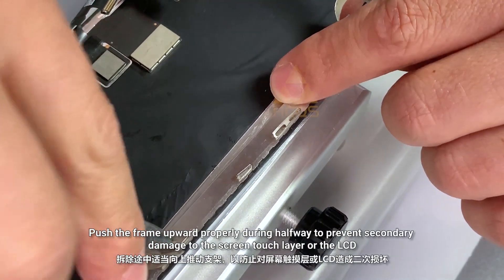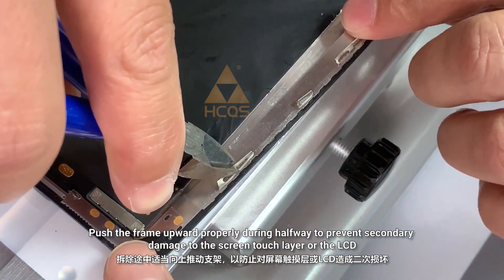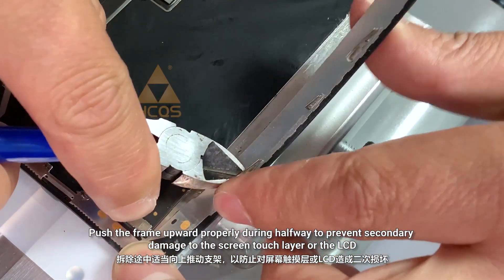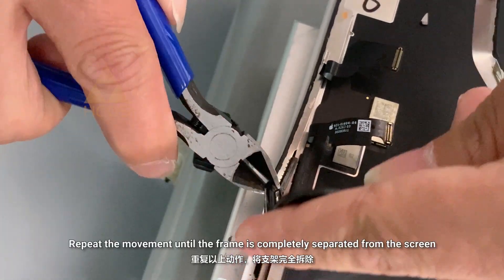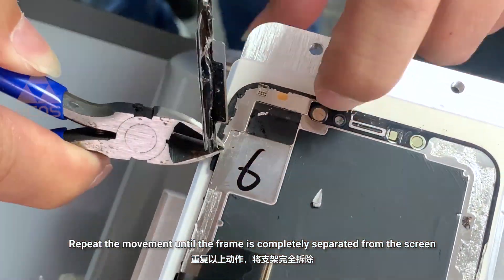Push the frame upward properly during the halfway point to prevent secondary damage to the screen touch layer or the LCD. Repeat the movement until the frame is completely separated from the screen.